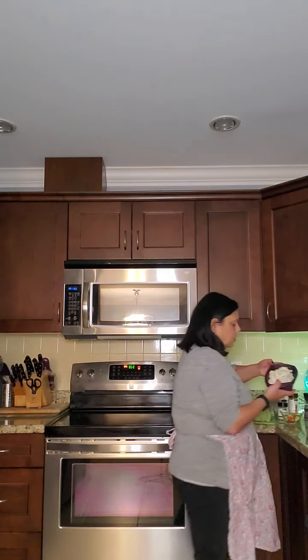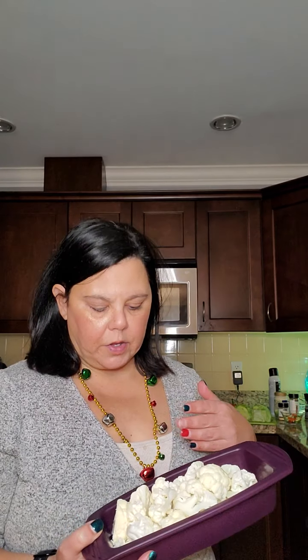Our side vegetable for this dish is going to be cauliflower — just steamed cauliflower, whichever way you want to say it. Steamed is how we're going to do that.